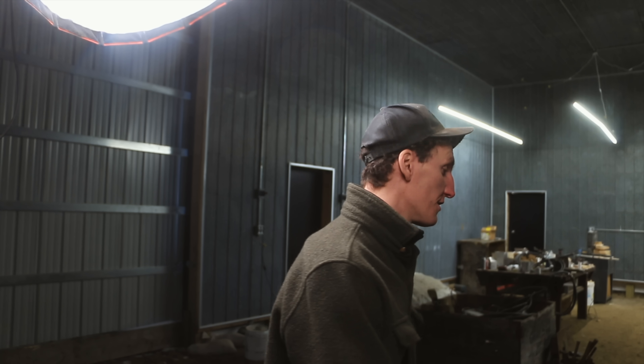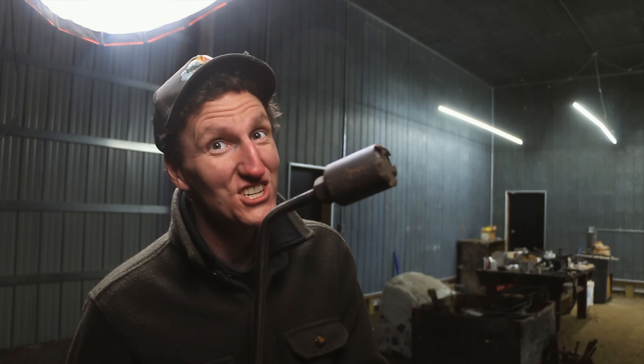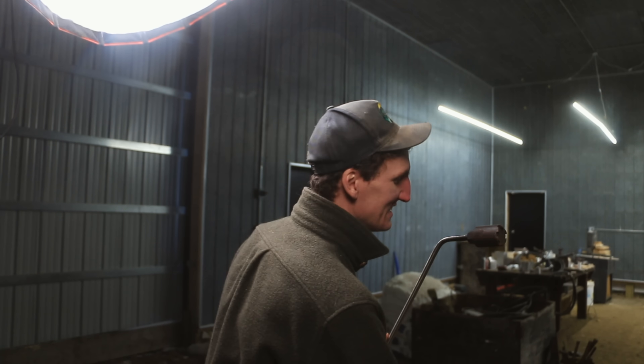So I was just thinking about it - this rosebud is a number 2 size, and they come in different sizes. The biggest size that I know of that you can get for an oxypropane is a number 5. Check that bad boy out - look at the size difference.